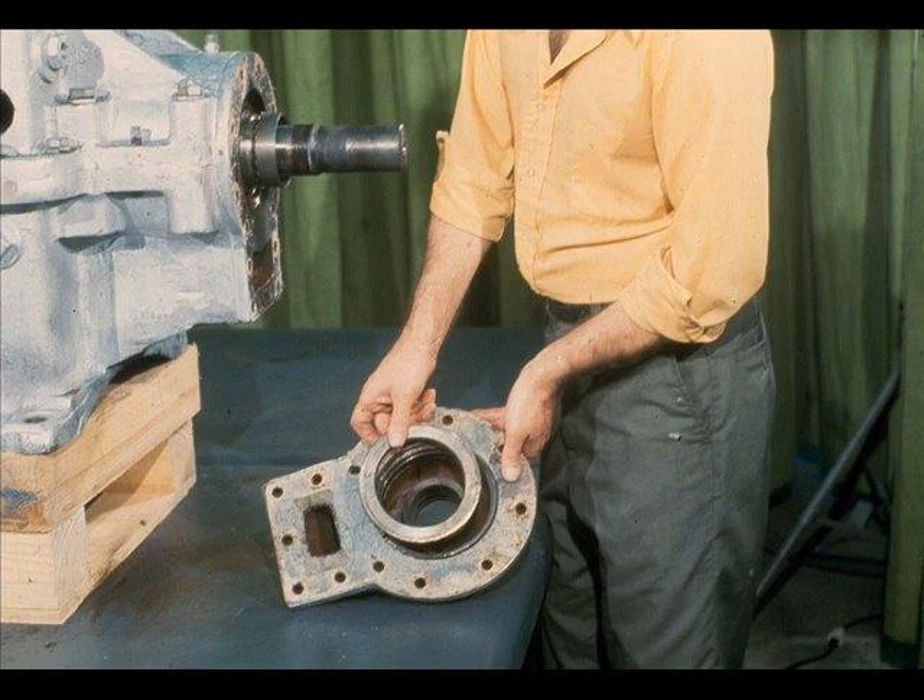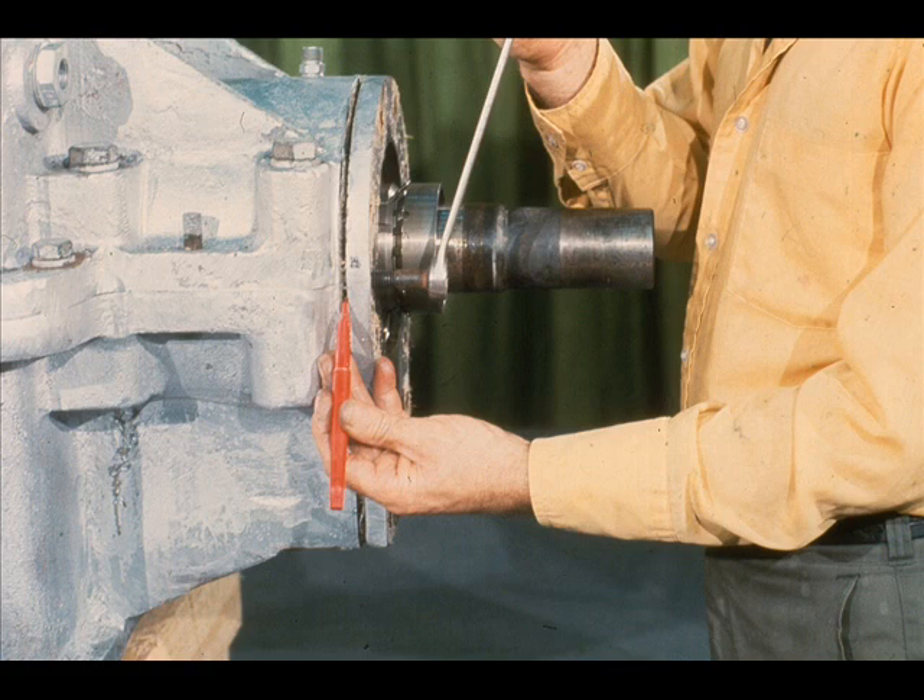The workman finds that the outer bearing spacer has been removed from the high-speed shaft along with the retainer. The spacer should be labeled as the high-speed outer spacer to prevent confusion during reassembly. Our next step is to break the high-speed bearing cartridge loose from the case. This is done in the same manner as we did with the low-speed cartridge. Use jack bolts in the threaded holes of the cartridge to break it loose from the case.